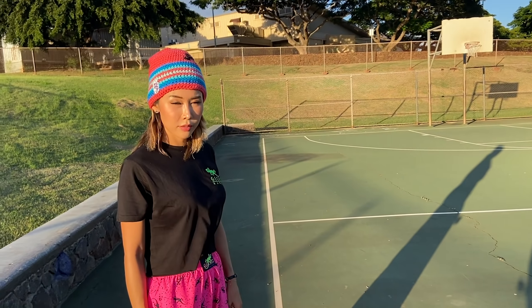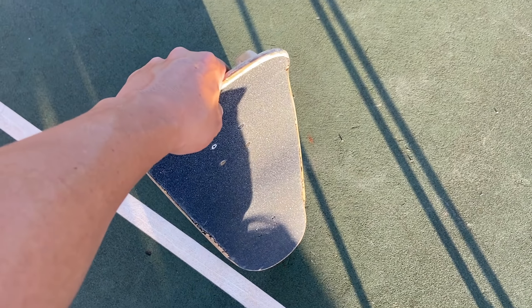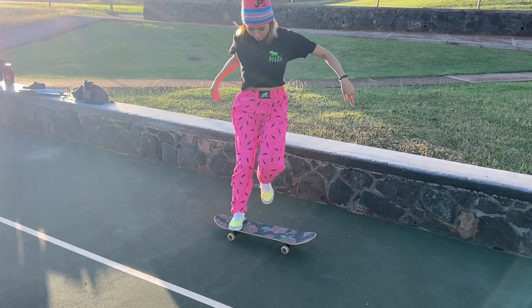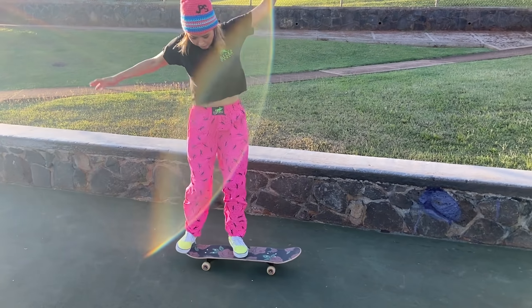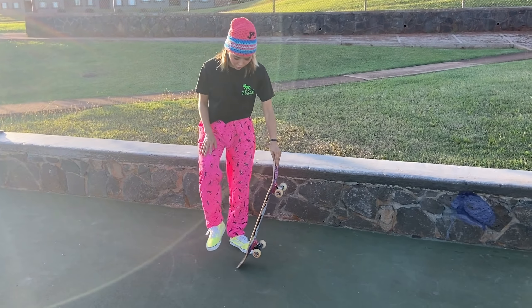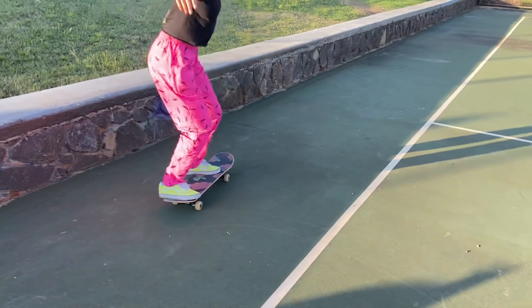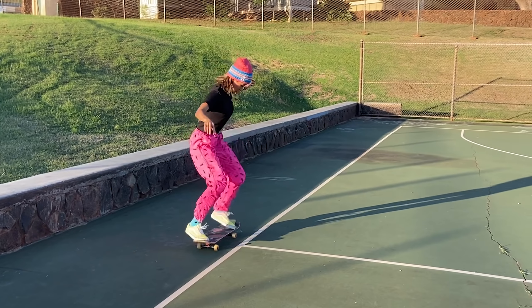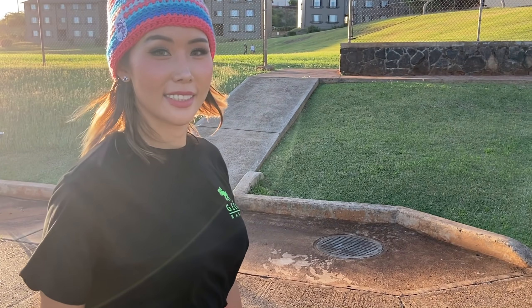So the second trick that I'm going to try and teach you today is going to be a caveman. A caveman is basically you have your board in your hand and you just jump on it. You think you can do that? Yes, you can. Hold it first — set up and then jump all at once. Almost. Maybe your front foot first. Try one more. Oh, perfect! So now that you got the caveman, we're going to try it on some obstacles. Now that you learned caveman on flat, we're going to take it off an obstacle.